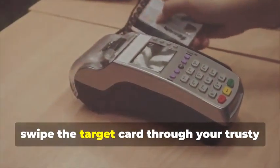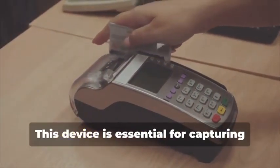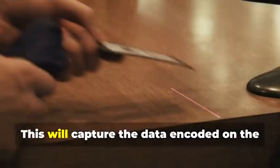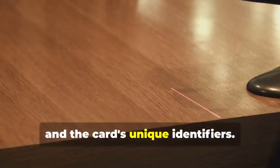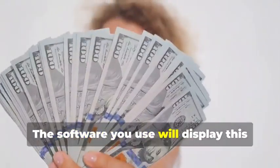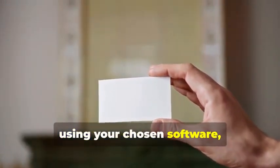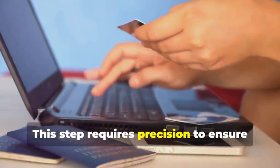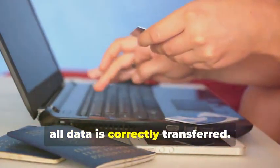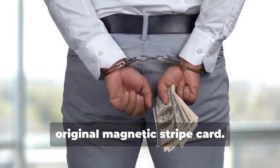Next, swipe the target card through your magnetic stripe card reader/writer. This device is essential for capturing the data accurately. This will capture the data encoded on the magnetic stripe, revealing the cardholder's information and the card's unique identifiers — the software will display this data in a readable format. Now, insert the blank card into the writer and, using your chosen software, write the captured data onto the blank card. This step requires precision to ensure all data is correctly transferred. You've just created a clone of the original magnetic stripe card.